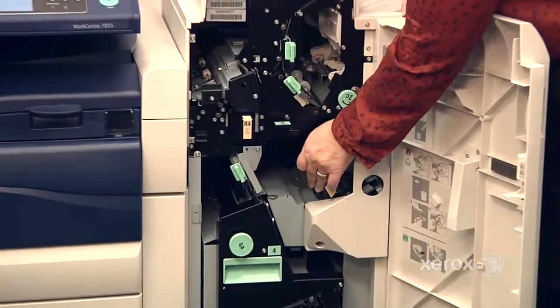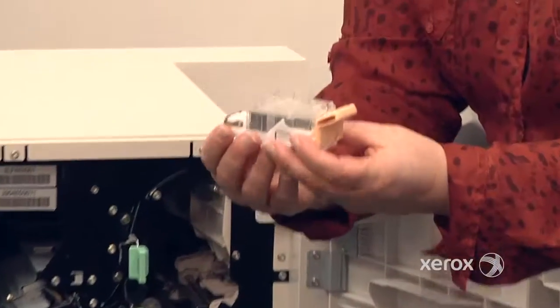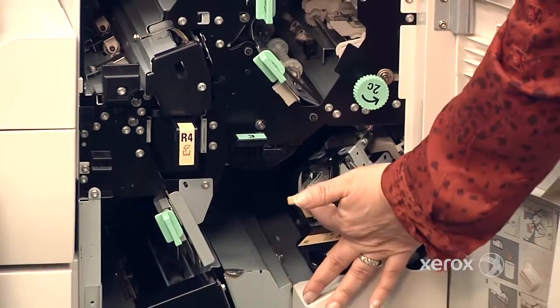This is your staple cartridge for regular stapling. When it's empty, this pulls right out. It's just the transparent part that you're going to be changing. Take the new one and slide it in, and then it just goes right into the machine.